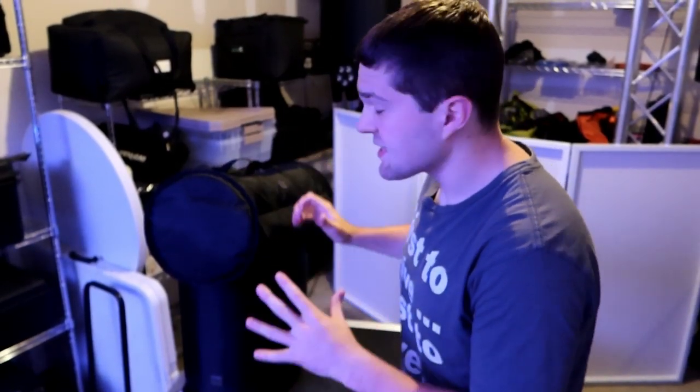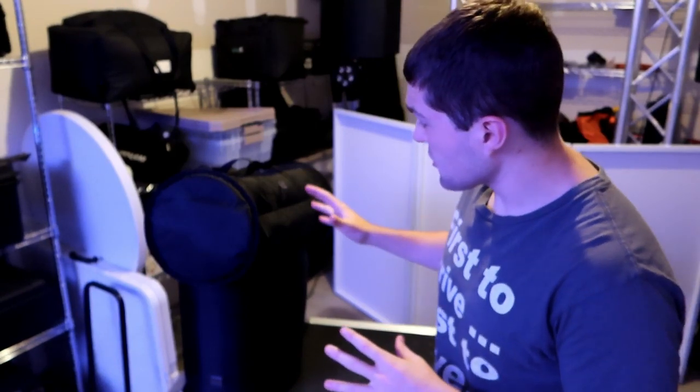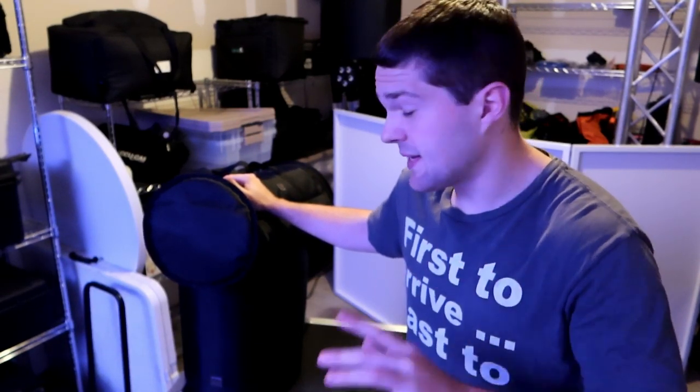Before we jump into the heart and soul of this whole battery operation, which is the rack itself, let's look at the speaker — a completely battery-powered speaker I've been using for a little over a year but never made a video on. Right here we have the LD Systems Maui 5 Go. I'm showing it to you in the bags, which do not come with the speaker — that's an external purchase.